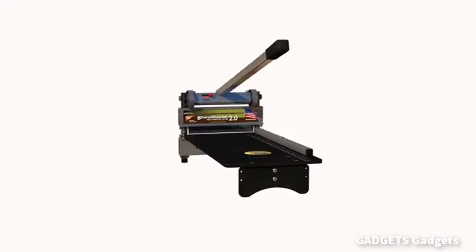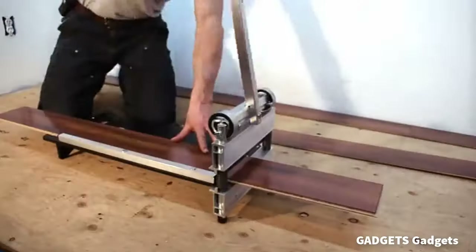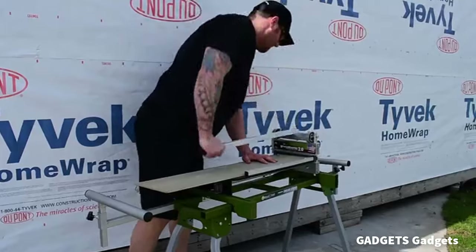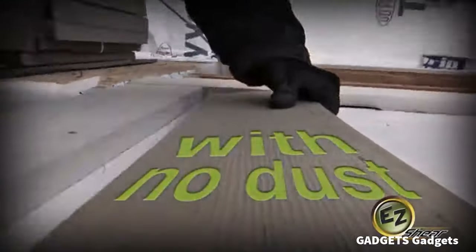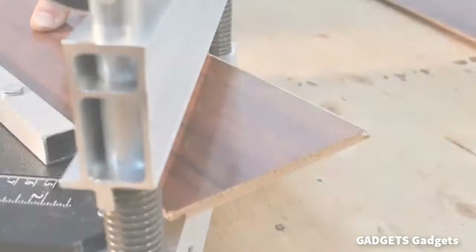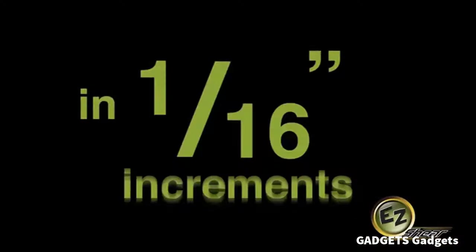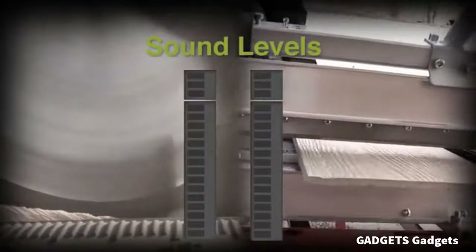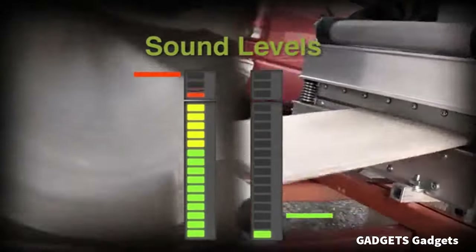The Sharpshooter 2.0 is a versatile, light-duty cutter for products up to 9" wide and 9/16" thick. This guillotine cutter makes ultra-quick cuts on a variety of flooring and siding products, without annoying dust, noise, or electrical cords.